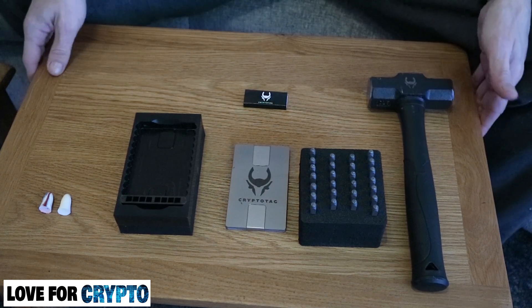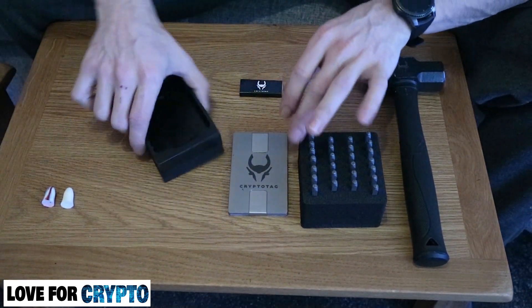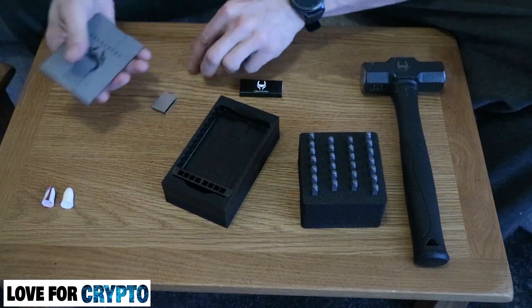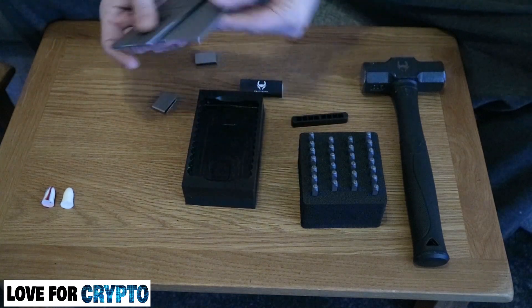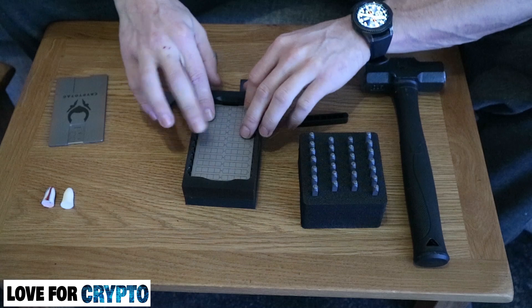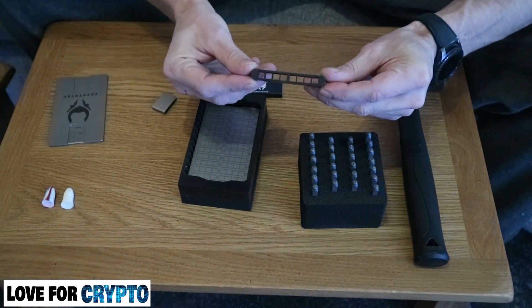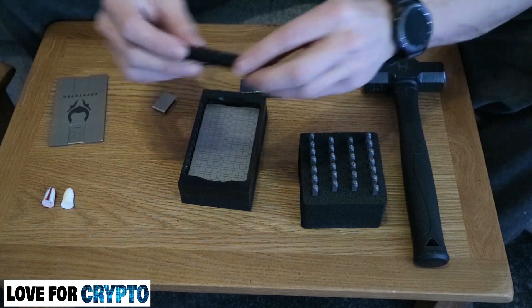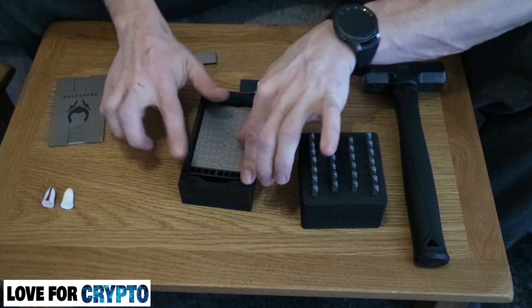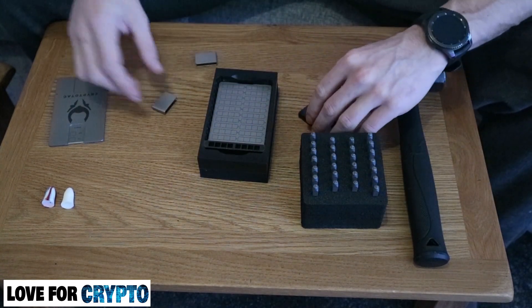So there's the contents of the box as shown online, which we'll see soon. You take one of your tags, slide it into the anvil to hold it in place, then slide your letter holder over the top, choose your letter, and you're away.